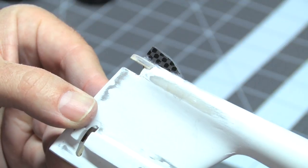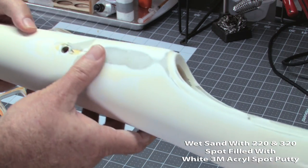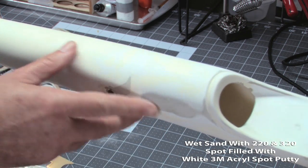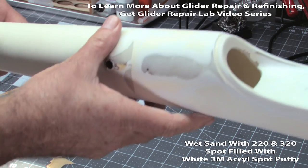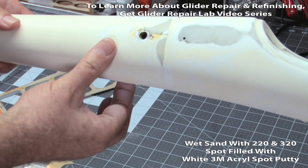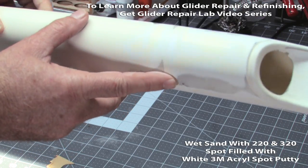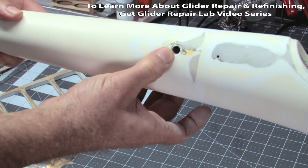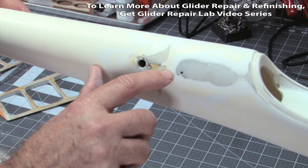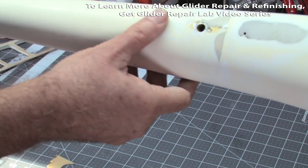Here's the fuse — it's been wet sanded within an inch of its life using 220 and 320 wet and dry, and I've done three passes with white spot putty filler to fill in small flaws. The on/off switch hole got filled in and faired out really nice. One of the big problems was the seam between the plastic and the fiberglass fuse — you couldn't see it, but running your finger over it there was quite a divot all the way around. Also the area around where I put in the new tube had a surface crack that was loose and a little crumbly, so I used CA to fill that.